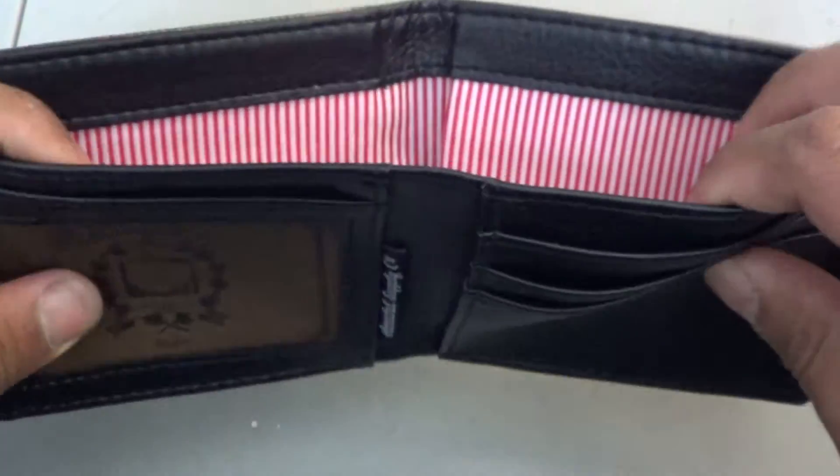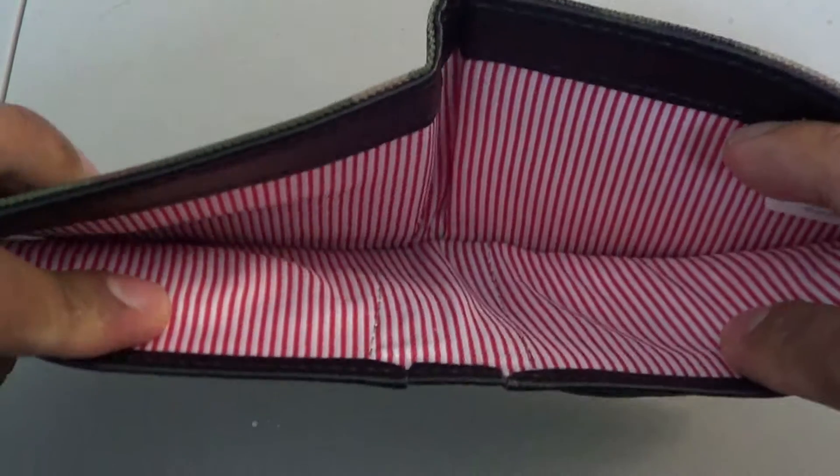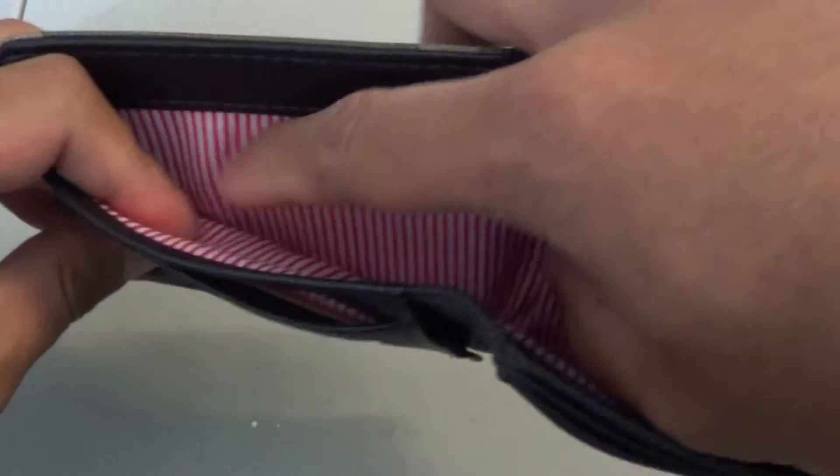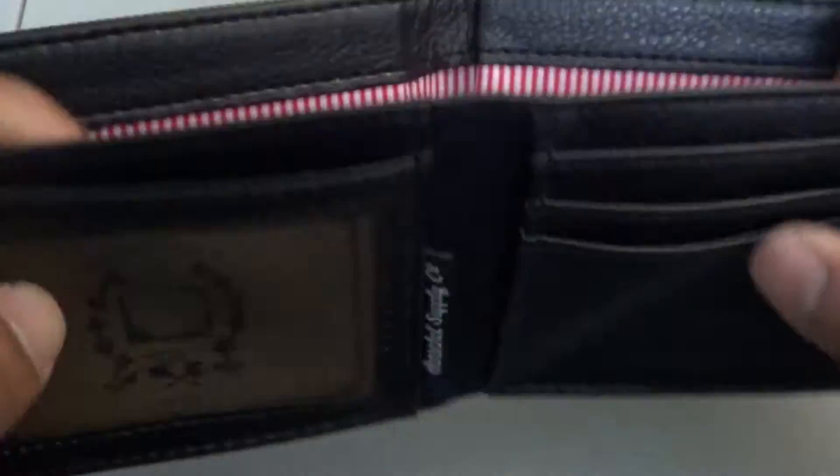And let's not forget, it's a classic bi-fold, so you do have the slot for your cash and receipts or whatever you want to put in there. You'll see that it does feature the Herschel lining again.